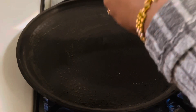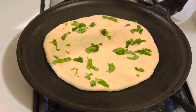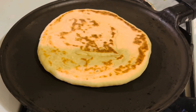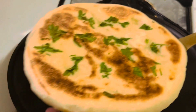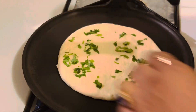Heat a skillet over high heat; once hot, reduce to medium-high flame. Place a rolled flatbread on top and cook for about 30 to 45 seconds on one side, or until bubbles appear on the surface. Flip over to the other side and cook for one to two minutes over high heat until it starts puffing up and the bottom has brown spots and blisters. Remove to a plate and brush the naan with butter once done.